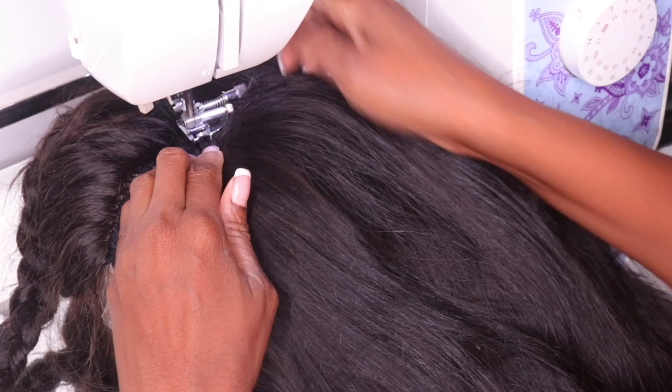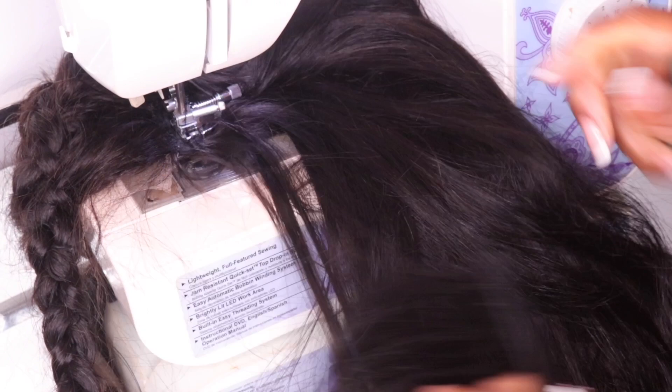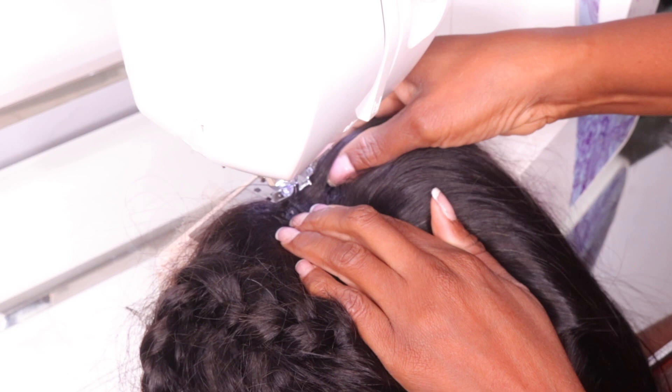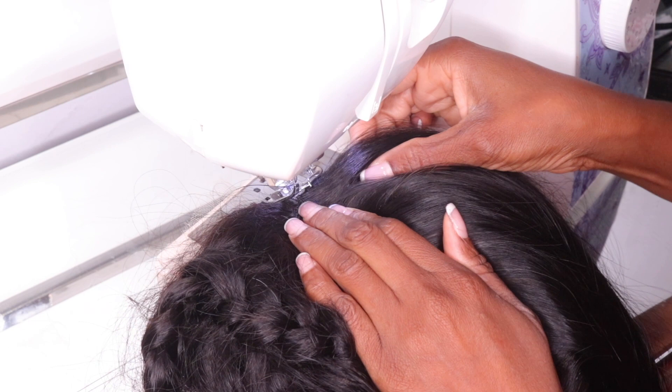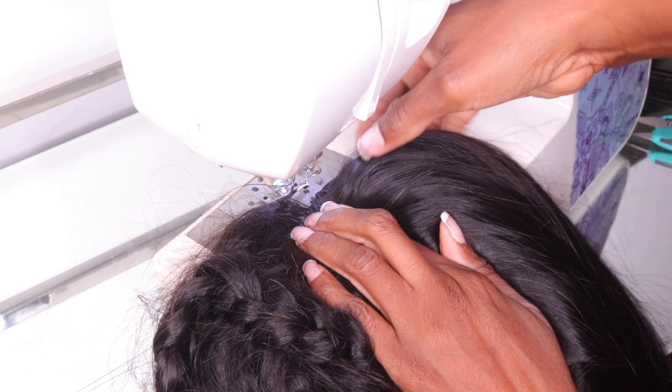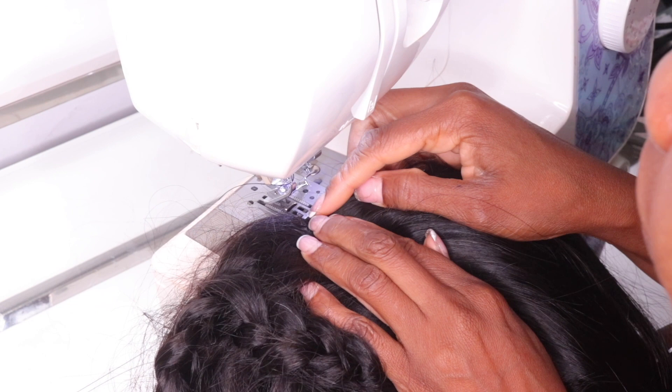Now we add the top of the closure piece. Taking the last and final track — this is the track that gets attached to the closure to close up the wig and make it look flawless. For this last track, I do not — I repeat, I do not — use a double track. Using a double track at the top of the closure makes the closure look bulgy and it doesn't lay flat on the sides. I always use only one single track attached to the closure, and that's the track I sew there with the closure.